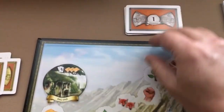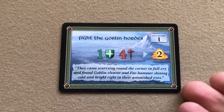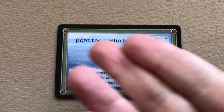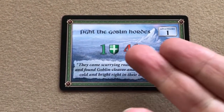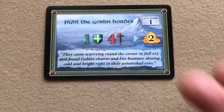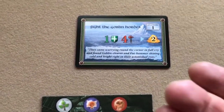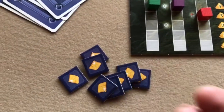The adventure card will have flavor text, a title like 'Fight the Goblin Hordes,' and will show what you need to overcome it — for example, one shield and four axes — and your reward, such as two gems.